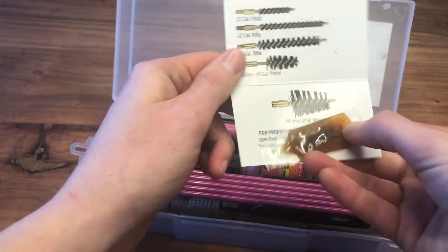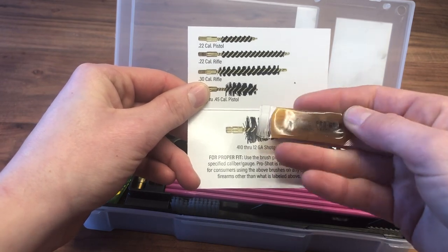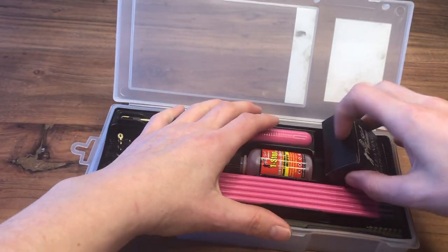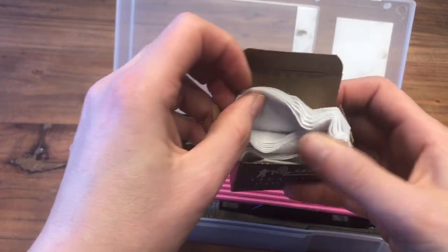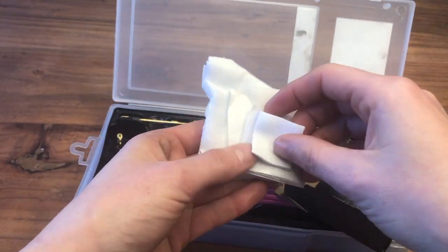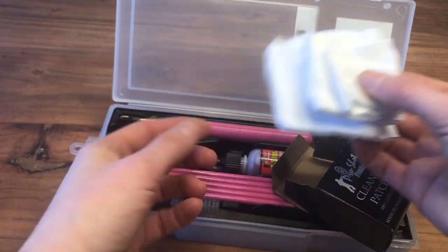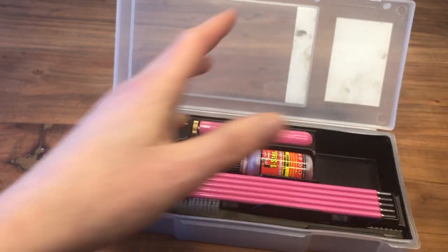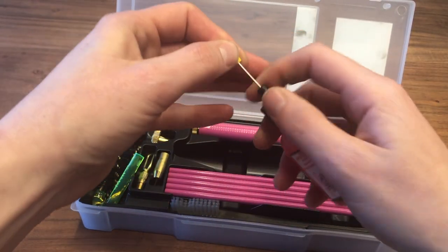There's a card that explains the different bore brushes and there's a little bit of lube in here too. This is a universal kit — from a .22 all the way up to a shotgun — so you can clean a bunch of different firearms with it. This little box has cleaning patches in several different sizes: larger ones for your bigger calibers and shotgun, stuff for .22, and a couple sizes in between, so you have the appropriate size for whatever firearm you're cleaning. Everything tucks neatly away.